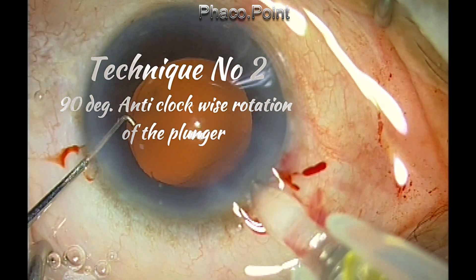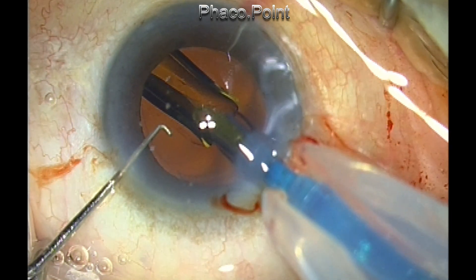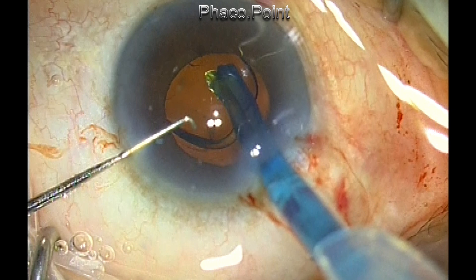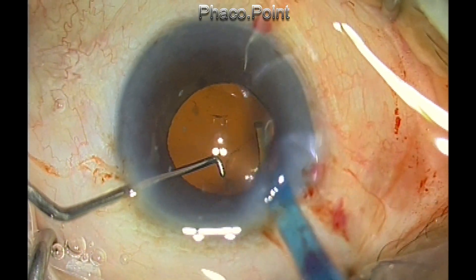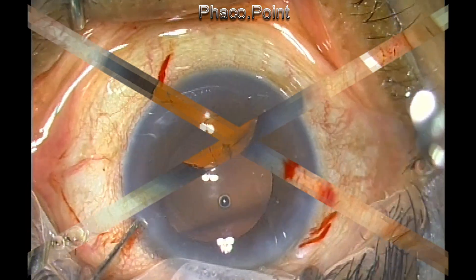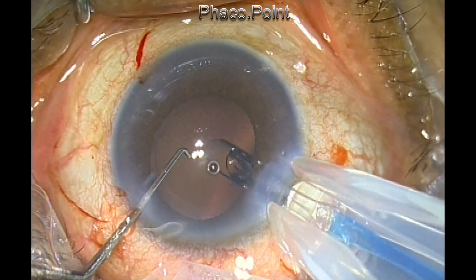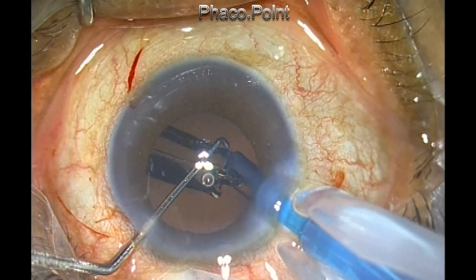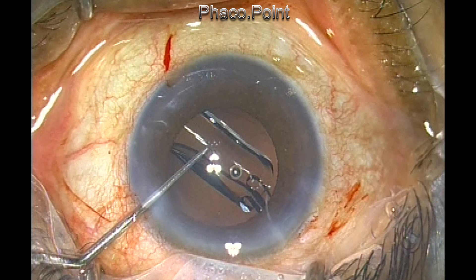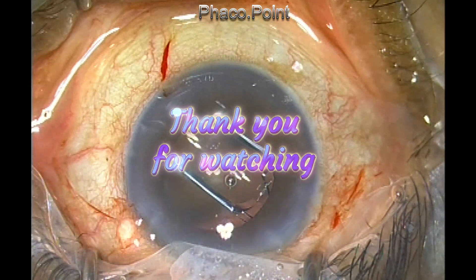There's another technique which also works very well. Once the trailing haptic comes out, you rotate the injector 90 degrees in the anti-clockwise direction and then just press down on the optic. This will cause the haptic to go inside the capsular bag. So once the leading haptic is injected and the trailing haptic emerges, just turn the injector system 90 degrees — this will cause the haptic to spill out — and pressing the optic will cause it to go into the bag. Thank you for your attention.